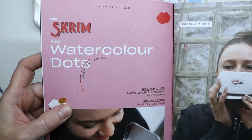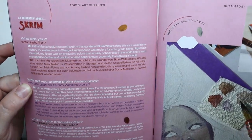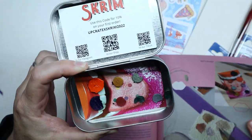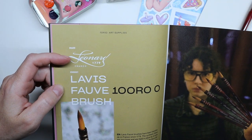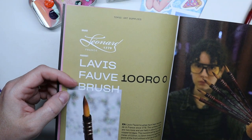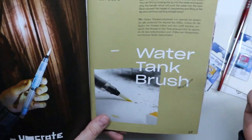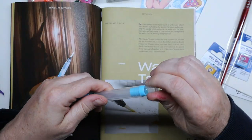The zine talks about the Scrim watercolor dots — it's a company from Germany that wanted to make colors that aren't as usual, not found anywhere else. The brand is Léonard — since it's from France — and the brush style is 'la vie fauve.' It says there are synthetic fibers and those brushes are handmade in France. The water brush is the UpCrate brand, and to fill it you put the tip in the water and squeeze the handle to suck water into the tank.